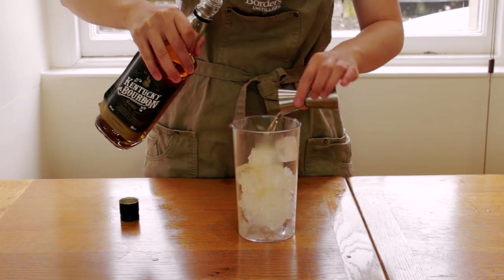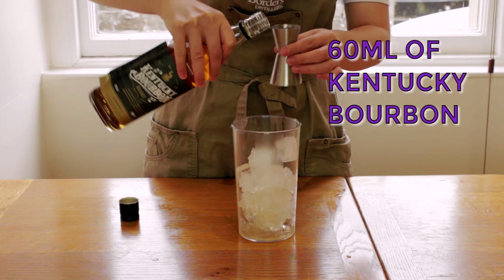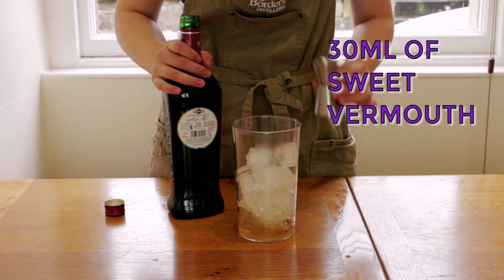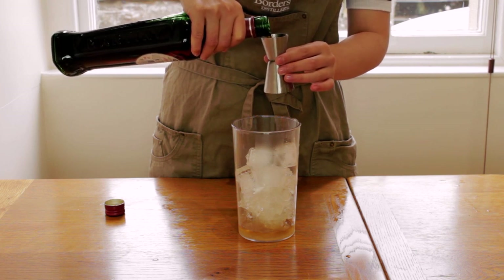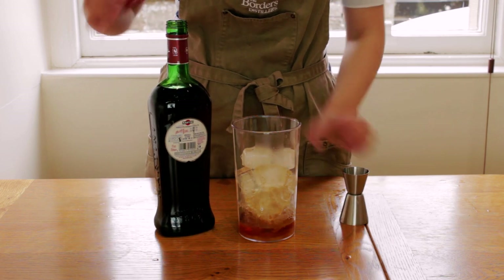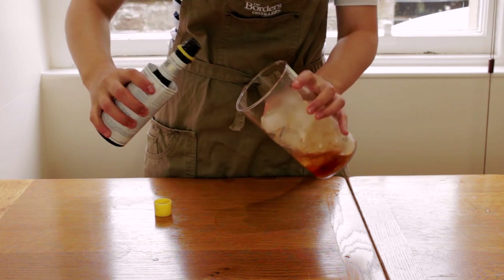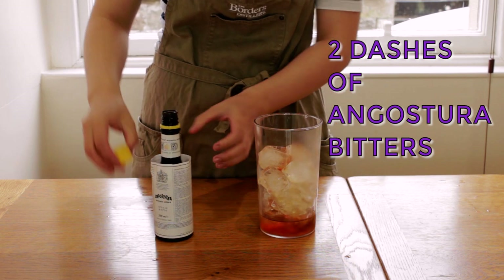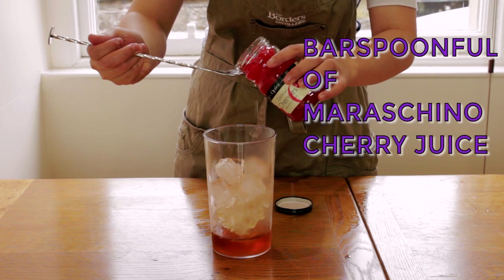To this I'll add 60 milliliters of Kentucky bourbon, but you can use any kind of whiskey, and 30 milliliters of sweet vermouth. Sweet vermouth hails from Italy and is a fortified wine with a selection of herbs and spices added to give it complexity. This will add a herbal character to our Manhattan as well as give it some bitterness and sweetness. Next, two dashes of Angostura bitters for extra bitterness and a bar spoonful of cherry juice for some extra sweetness.